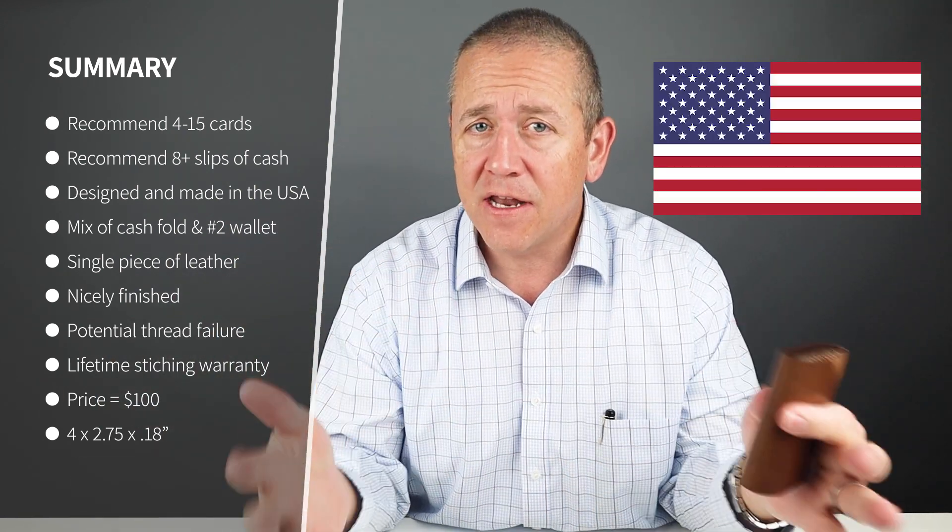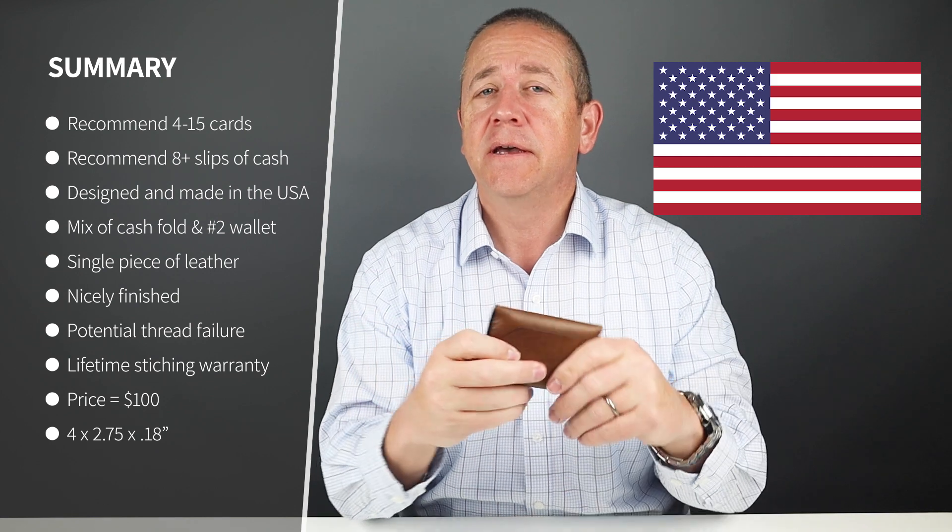Now, designed and made in the United States, this is from a one-piece of Horween Chromexcel veg tan leather. And if you're not familiar with the Chromexcel line from Horween, it is a veg tan leather, but it does incorporate some chrome tanning concepts in the beginning of the process.